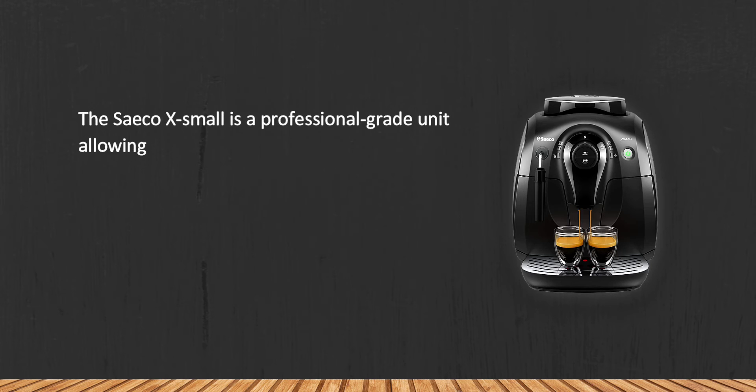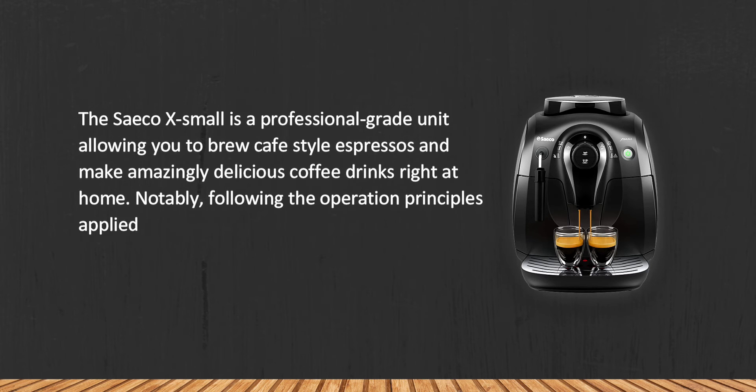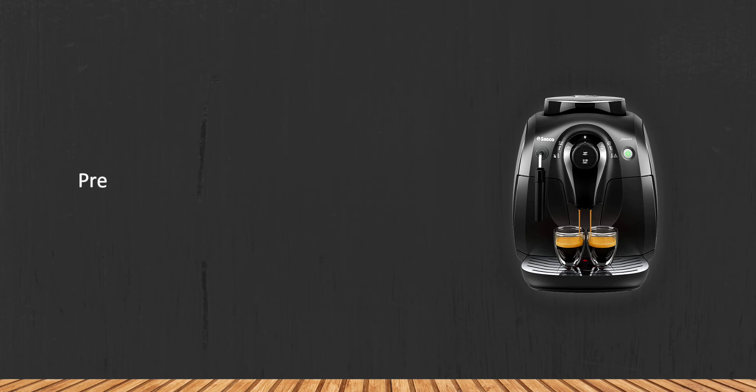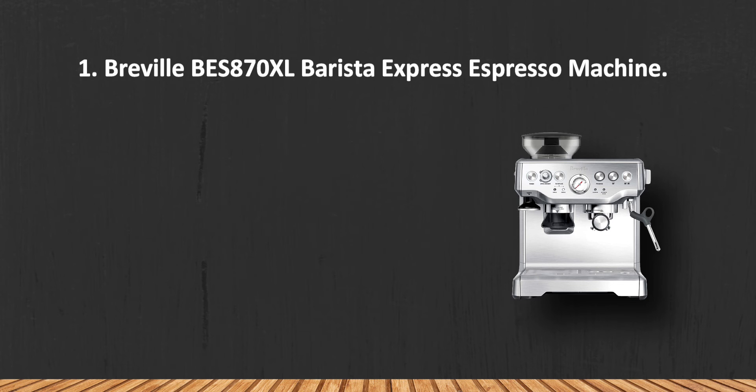The Saeco Extra Small is a professional-grade unit allowing you to brew café-style espressos and make amazingly delicious coffee drinks right at home, following the operation principles applied in commercial machines and delivering coffee shop results. The unit is far less expensive than professional brewers. However, the dispenser is low and not suitable for tall cups.